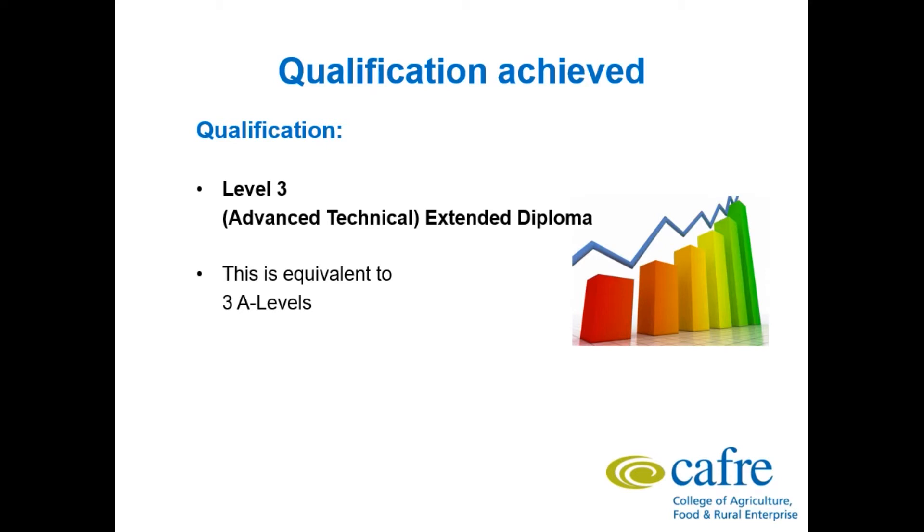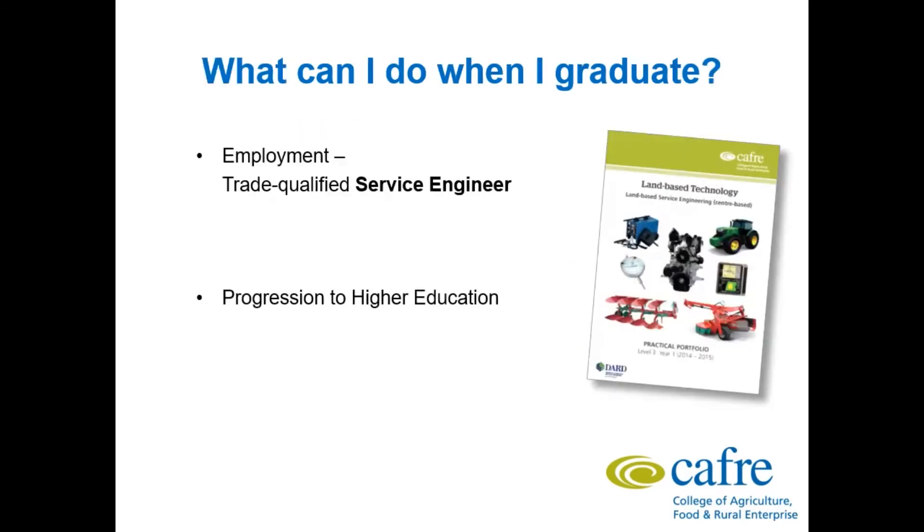This could include courses such as Mechanical Engineering, Engineering Specialisms, Technology and Design, along with a range of Agricultural Engineering courses. After graduating you can also go straight into employment as a trade qualified Service Engineer, working in a garage or dealership on a vast range of agricultural equipment — anything from tractors to rain balers, combine harvesters, self-propelled forage harvesters, gearboxes, steering, brakes, and everything that a Service Engineer would work on in the field.